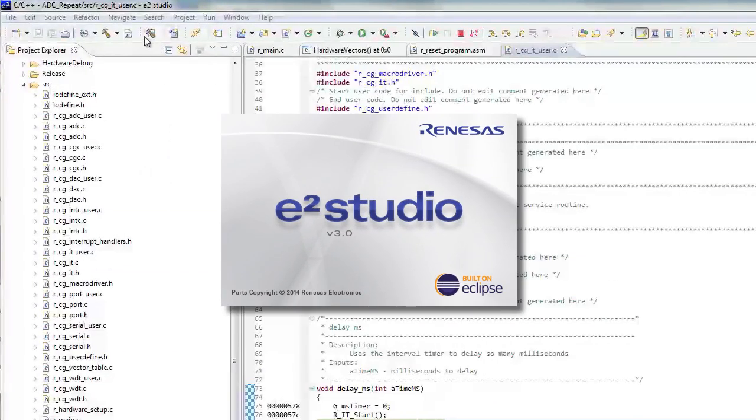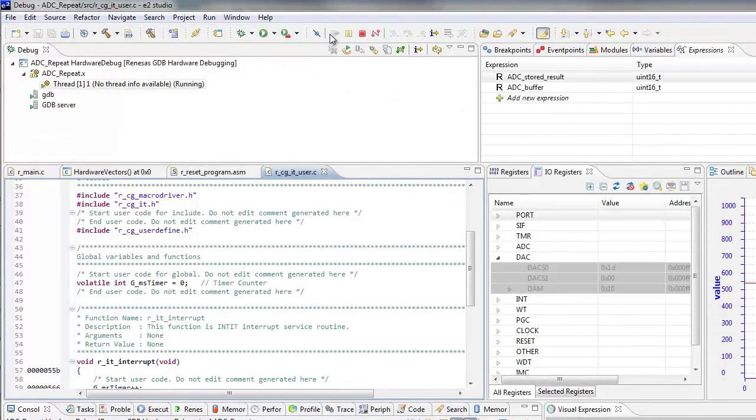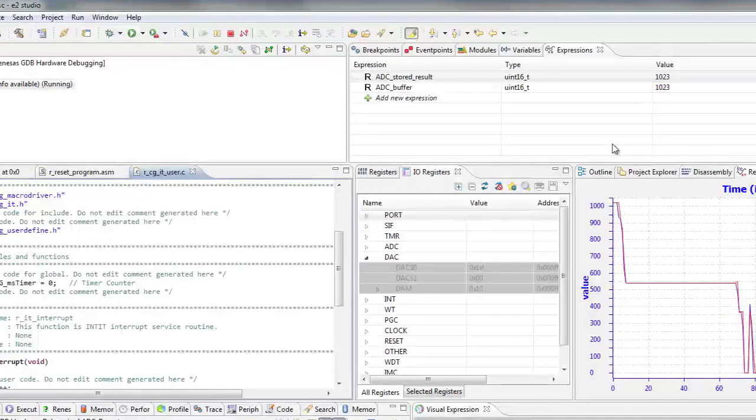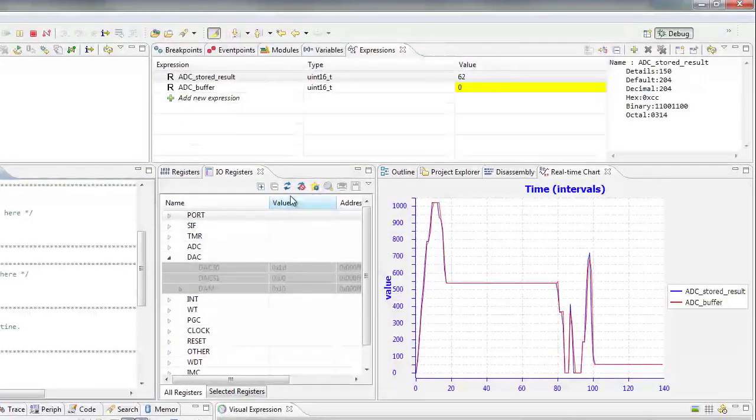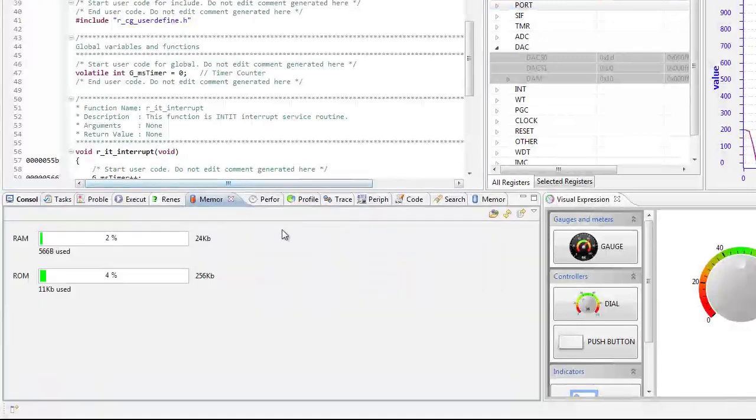To help in the evaluation of the RL78 family of microcontrollers, two development environments are available. First, eSquared Studio, which is a free Eclipse-based IDE that includes build features such as an editor, compiler, and linker control, as well as a debug phase. eSquared Studio supports popular RL78 tool chains including GCC and IAR.